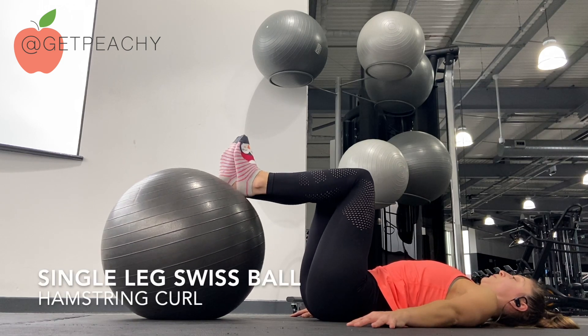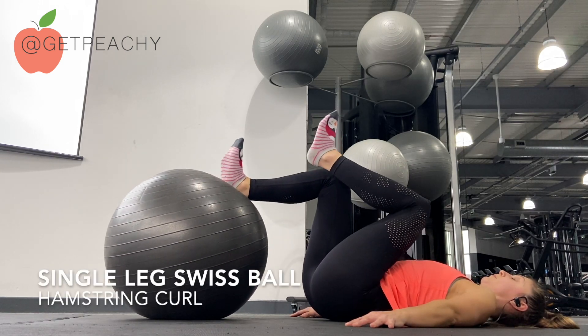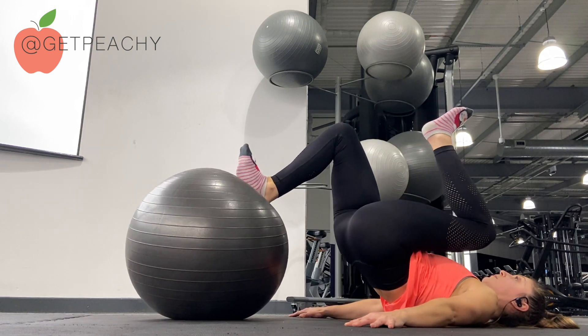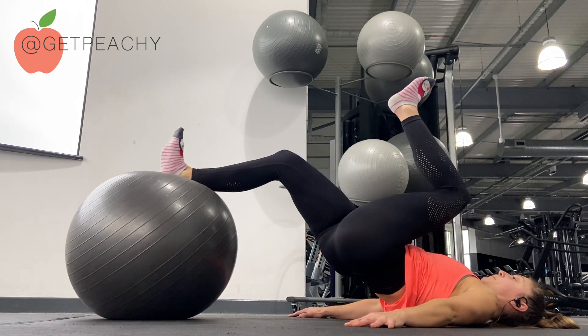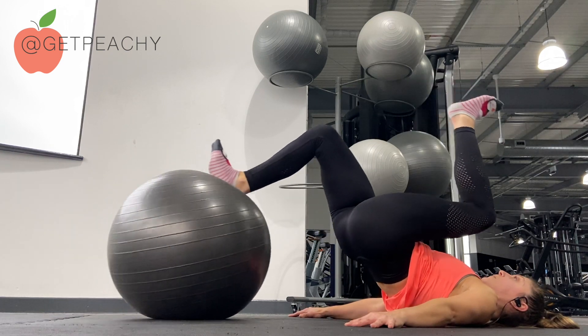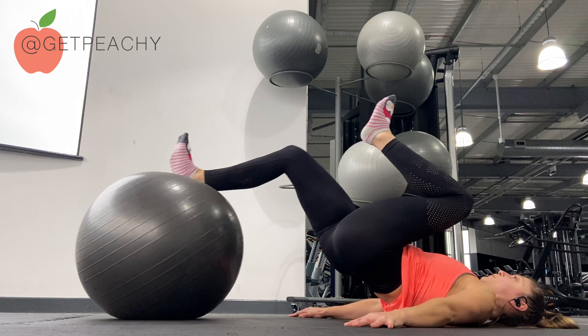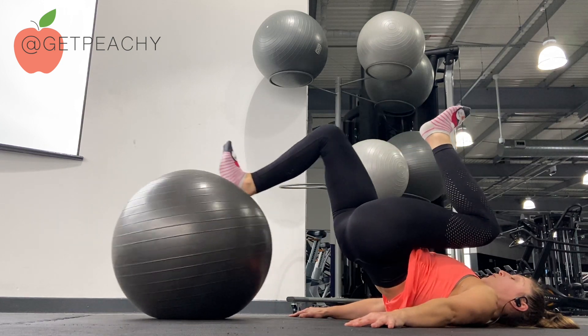Lie flat on your back with your knees raised and then place one foot onto the Swiss ball. Bridge up and bring your other knee in towards you. Roll the Swiss ball away and then curl it back by using your hamstrings. Try to keep your hips as high as possible.